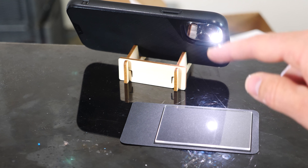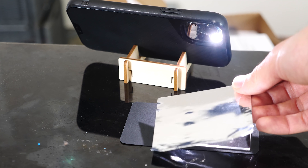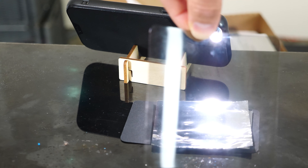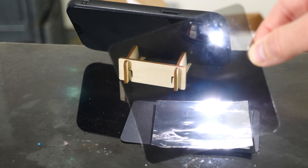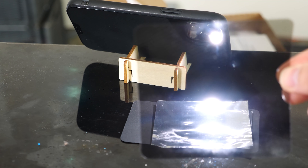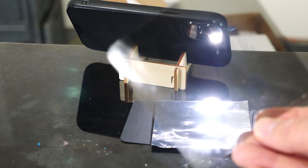Surprisingly, not all glares are blocked by polarizers. For example, let's take a piece of metal here — you can see that bright reflection coming off the metal. Now let's try our polarizer. You can see that the light coming off of the metal is not polarized. But on my reflective background back here, it is polarized because it's getting dimmer and brighter, while the metal is not.